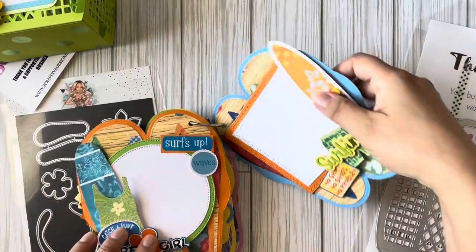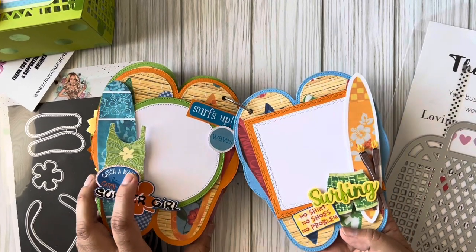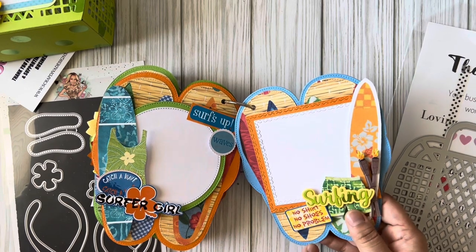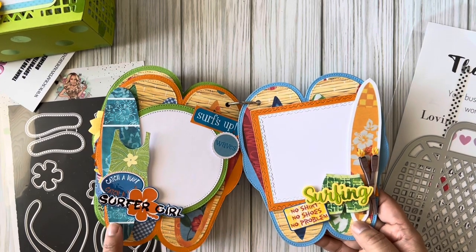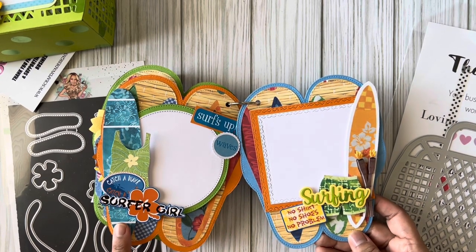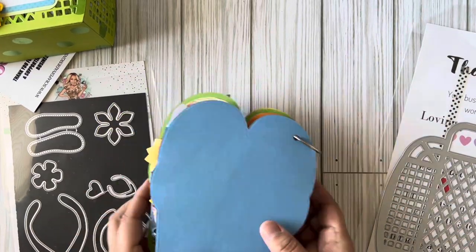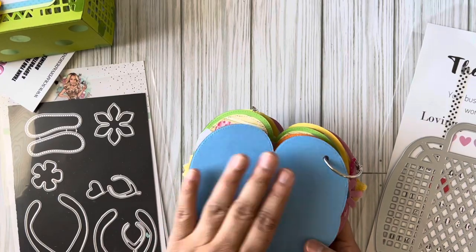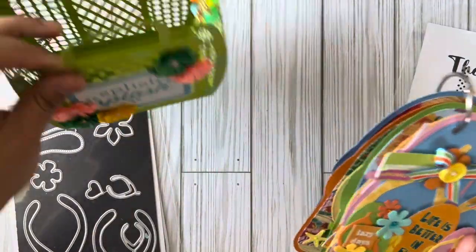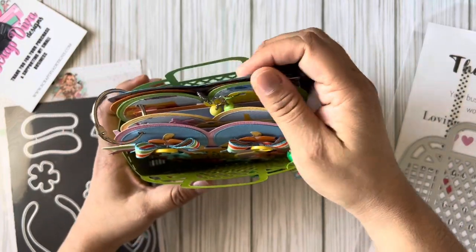I was going to do a surfer girl theme but I didn't have a surfer sticker, so I just put the word 'surfing' from the summer words die set. I added surfboards on both sides — the paper had a bunch of surfboard images that I fussy cut out and added stickers to. For the back sheet I need to grab another paper to finish it. I'm also planning to add ribbon or torn fabric in matching colors.